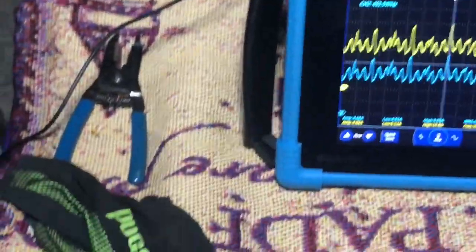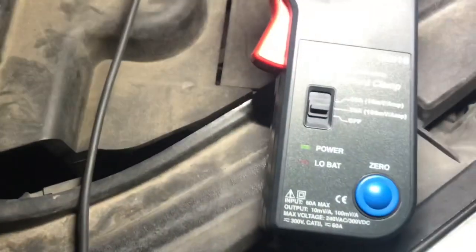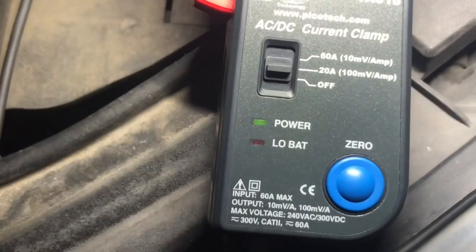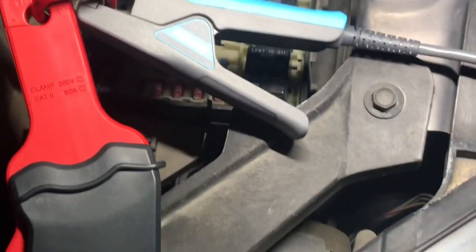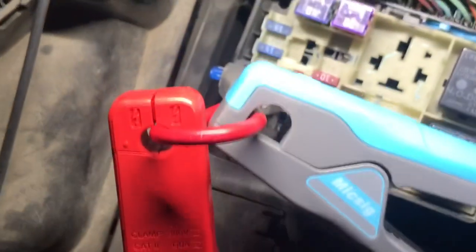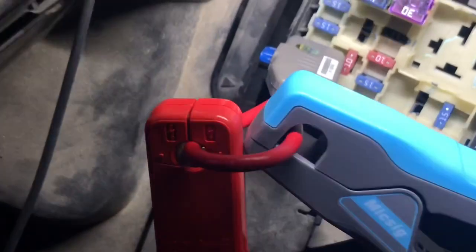We've got the MixSig scope on channel one. For comparison sake, we're running the Pico TA018 set to a 20 amp scale on channel two. We have the MixSig CP2100 on channel one, and they are both connected with the fuse buddy on the fuse for the fuel pump. Let me show you.